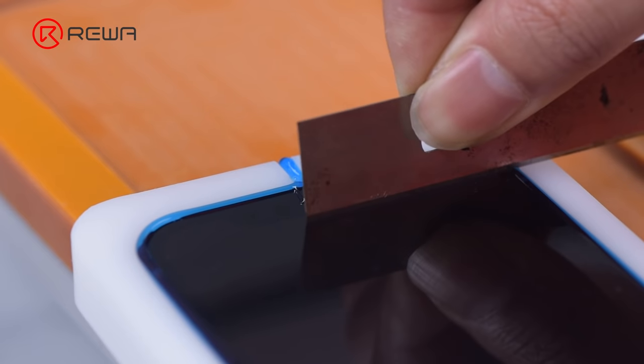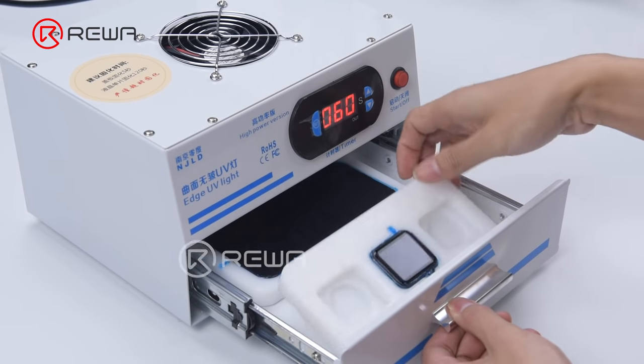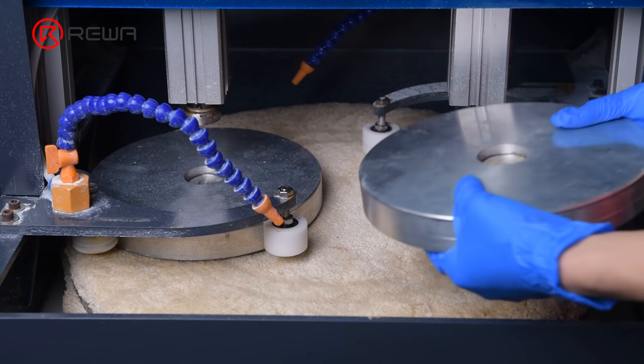Then press the start button to begin dispensing adhesive. Please scrape the adhesive on the receiver with a blade. After the adhesive has been cured by a UV lamp, we can put the mold plates into the grinding and polishing machine.